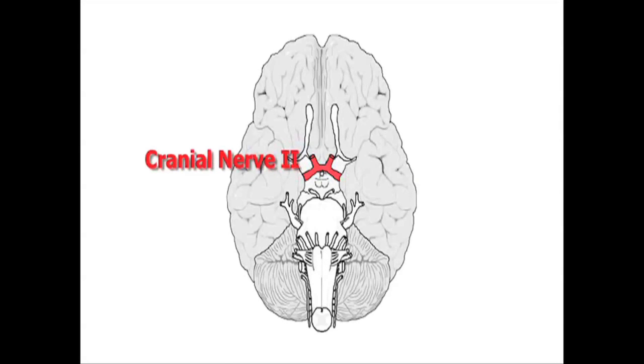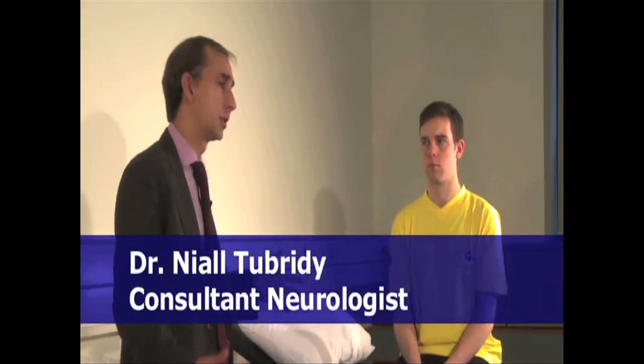We're now going to examine the second cranial nerve, or the optic nerve. As you'd expect, the optic nerve is all to do with vision, but it's, in my view, one of the most complicated cranial nerves to examine because there are so many facets to it.